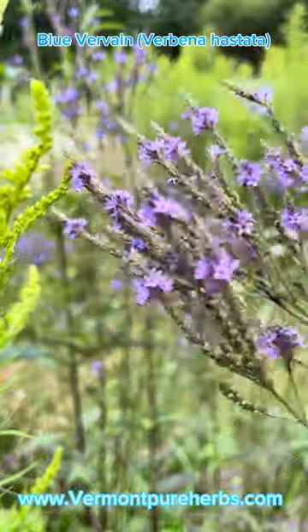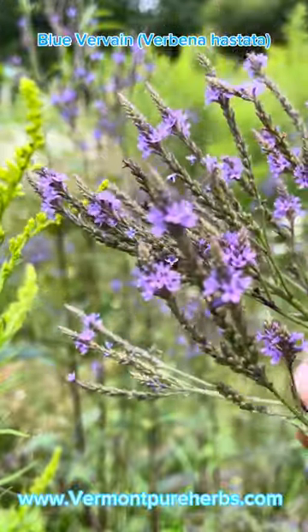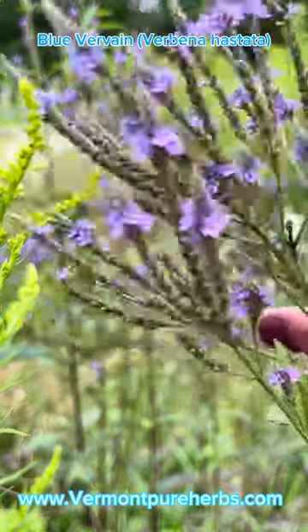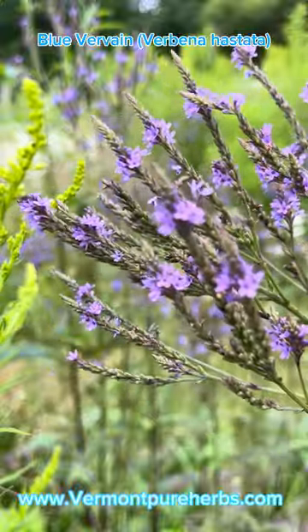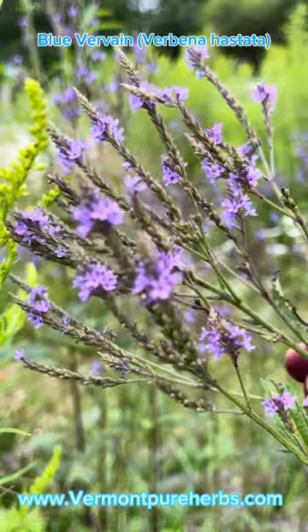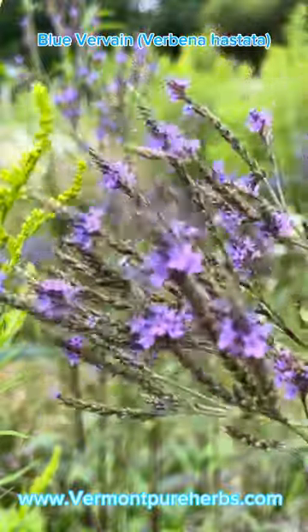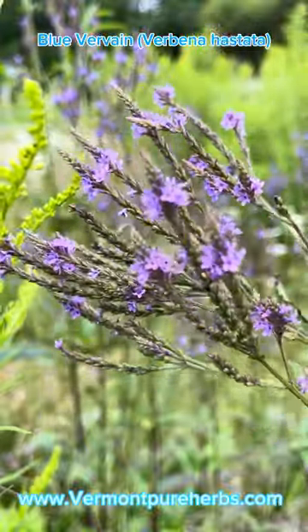I've got some St. John's Wort on my fingers, so excuse that. Getting a little closer up to the blue vervain — she helps with sleep, so you can drink her as a tea at bedtime. It makes an excellent extract from the fresh flowers, and I'm going to bring it into the kitchen later to show you how to make this blue vervain extract.